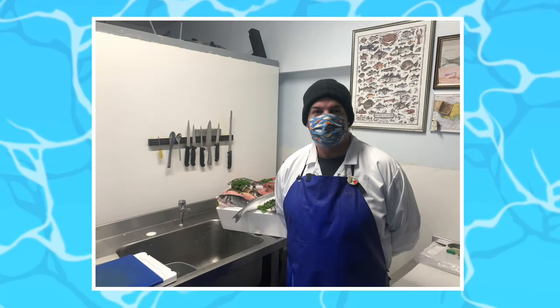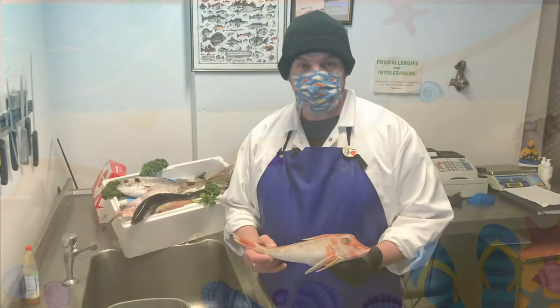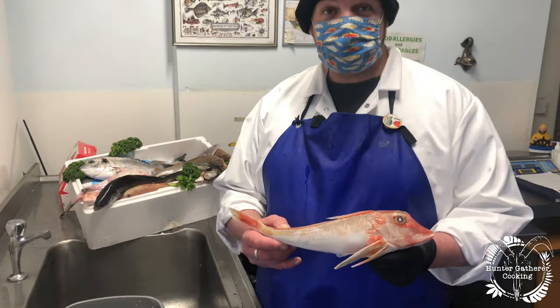Hi everyone. I've teamed up with Sam from Bristol Fish Limited and we're here to show you everything you need to know about preparing seafood. Welcome back — today we're going to have a look at a gurnard, something you're probably not too familiar with as they're not found in many supermarkets.